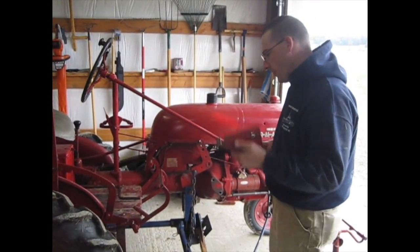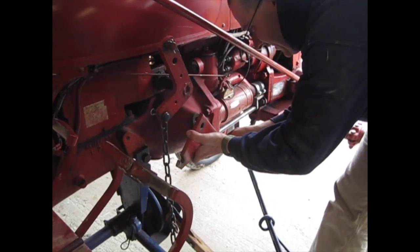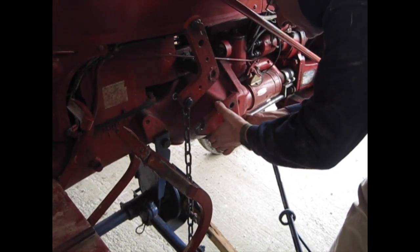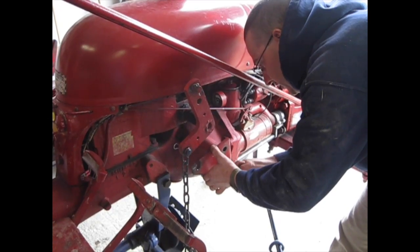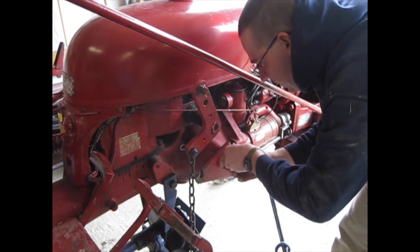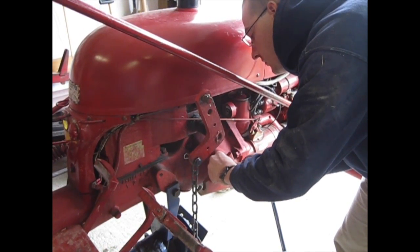Next I have this little bracket that mounts on the torque tube as well. What this does is gives us a place to hook the chain when the mower is in the up position to carry the load — if you're just moving between fields or doing something else with your tractor where you just want to transport it. So this just bolts on.